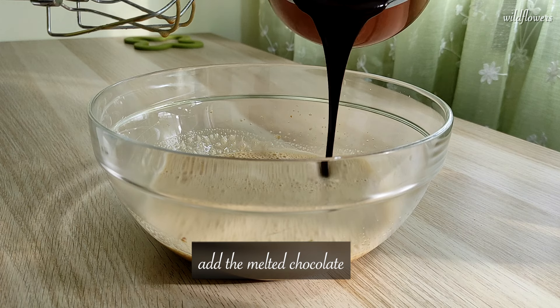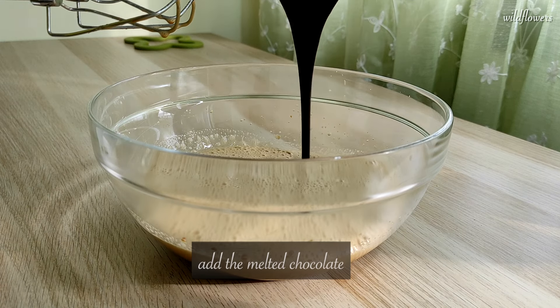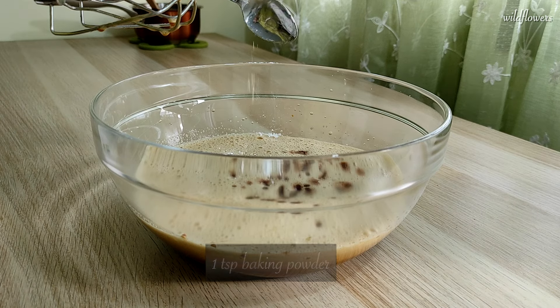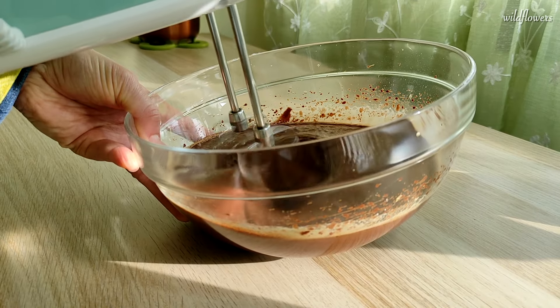Add the melted chocolate to the bowl, along with a teaspoon of baking powder, and continue beating until well incorporated.